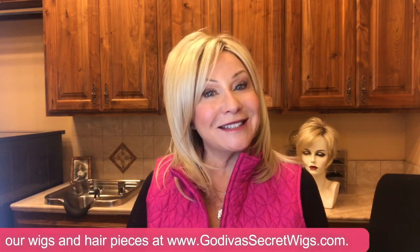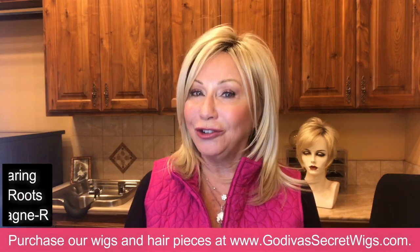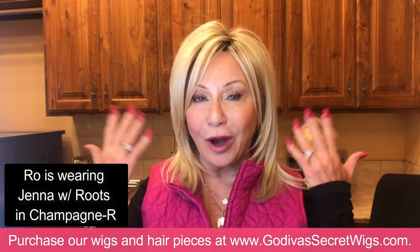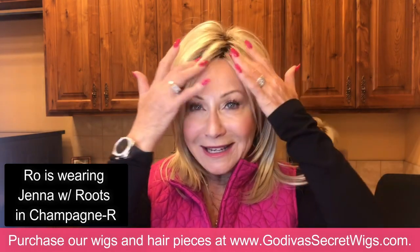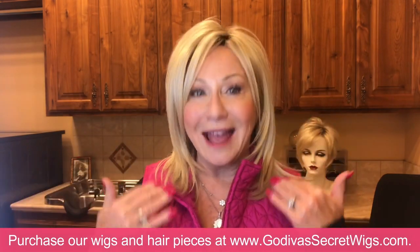Hi, I'm Rochelle, the mother of the mother-daughter team of Godiva's Secret Wigs, and today I want to show you something very simple but very important: how do you remove a wig off your head without hurting your hair when it has clips attached to your hair and the wig?